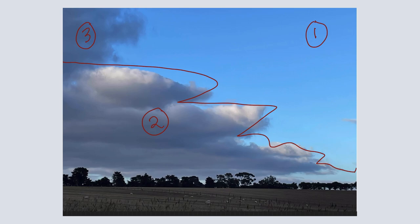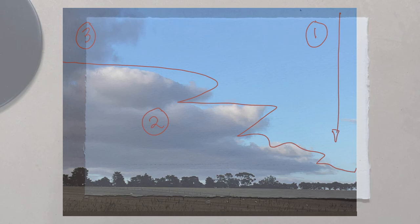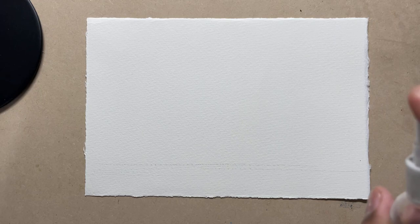Another thing that I notice here is that the blue kind of becomes lighter and warmer towards the horizon. So having taken all this into consideration, let's go ahead and see how we can paint this in a simple manner. Let's get started.